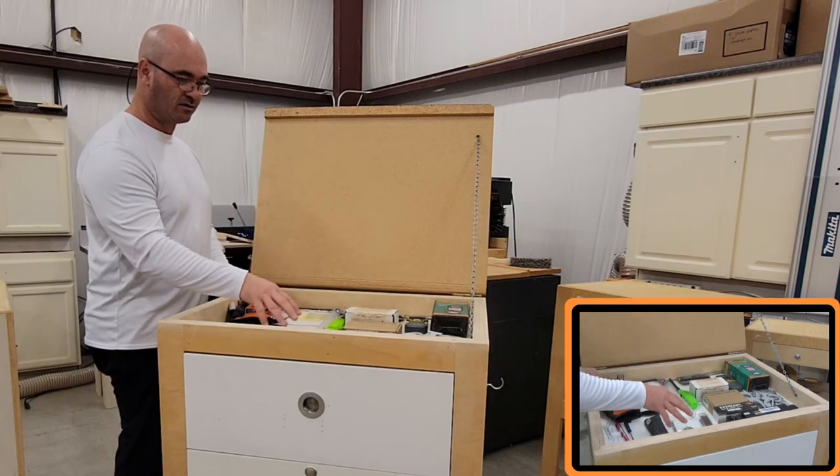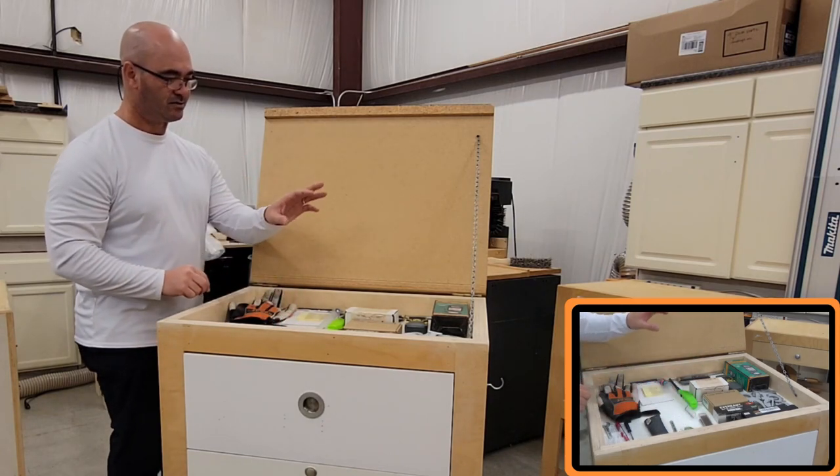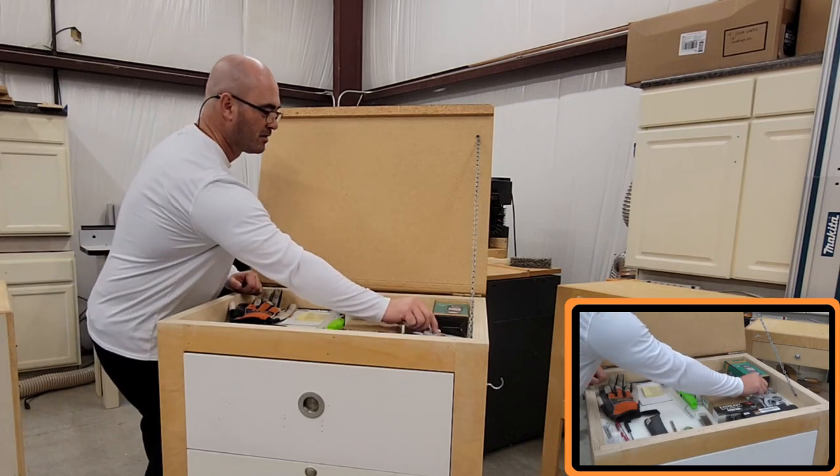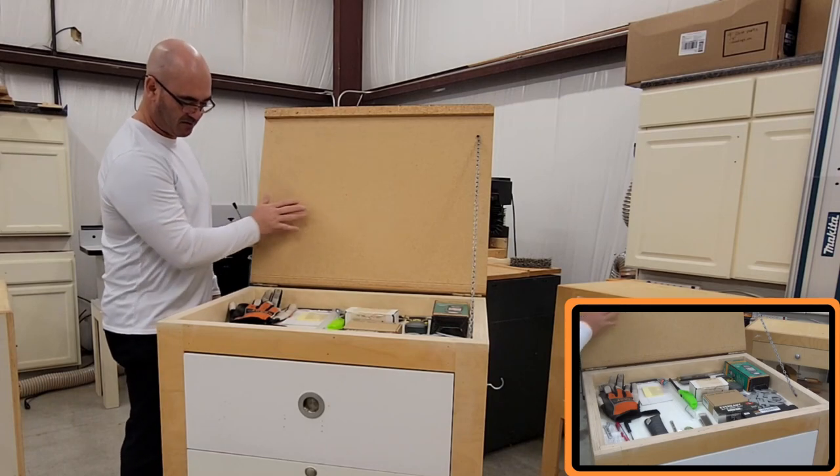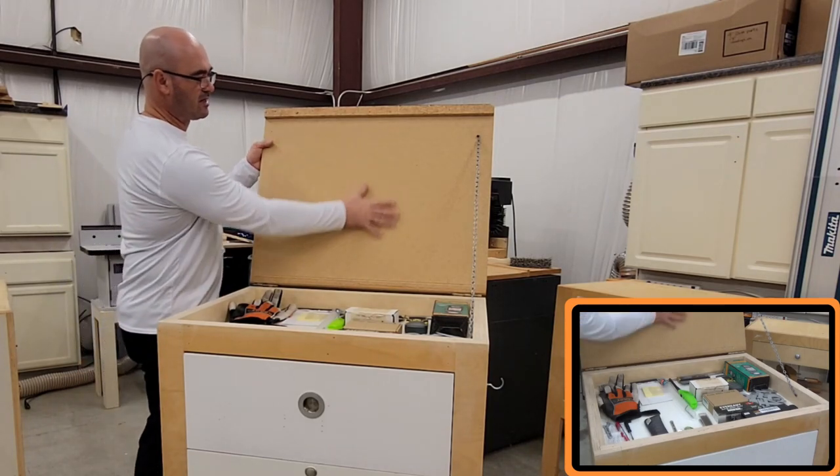Everything from some extra lead to planer blades, to some numbers — I've got to figure out how I'm going to use those numbers for something. I just have numbers, no letters. Maybe I can put something on the back — I missed a golden opportunity; I could put my Rosinity Woodworks logo there.